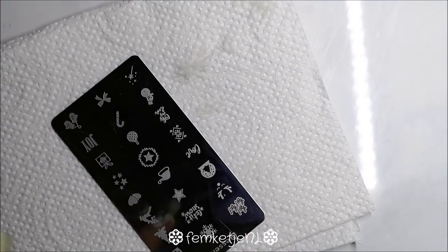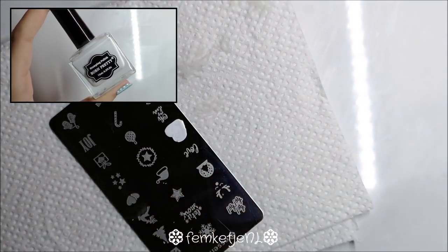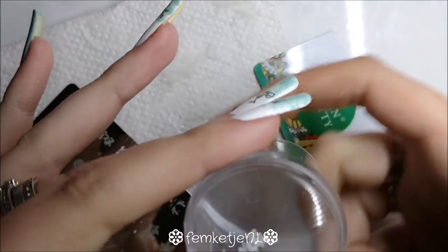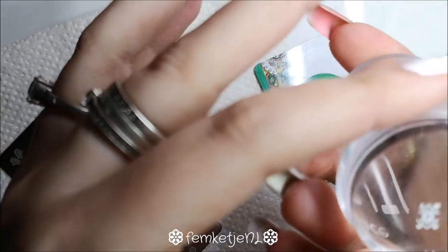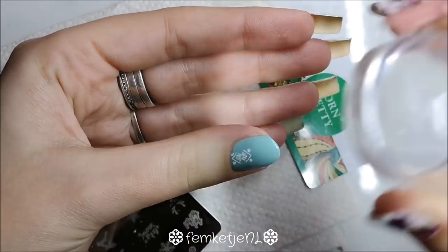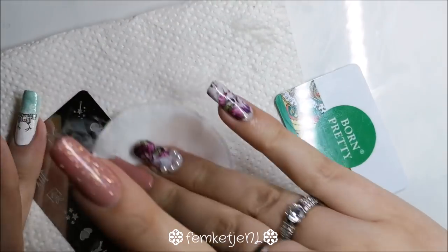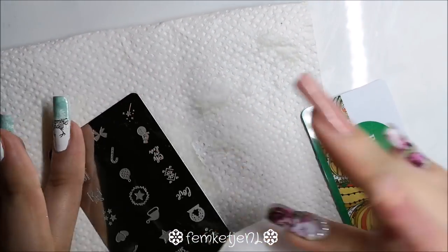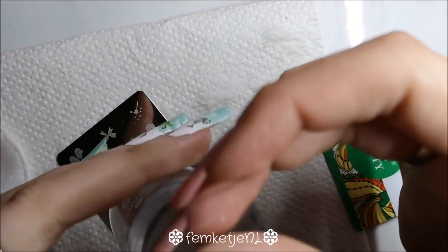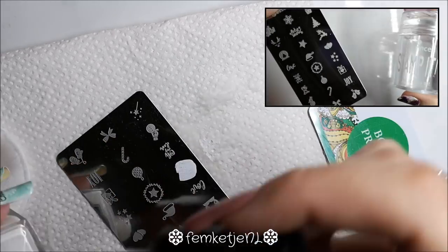I'm going to do some stamping on the thumb and the pinky to create a Christmas sweater look. There's a cute little design on the Essence HoHo limited edition stamping plate that I really wanted to use. I stamped it almost centered on the thumbnail, adding two of those images, and about two and a half to three on the pinky since it's longer. Since the pinky is quite narrow, I left a little space on both sides to add some extra details later.